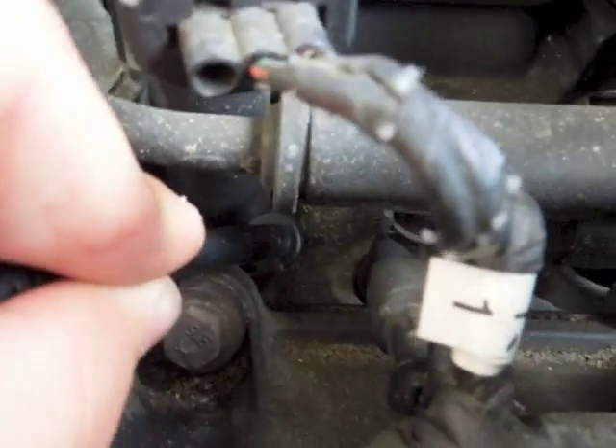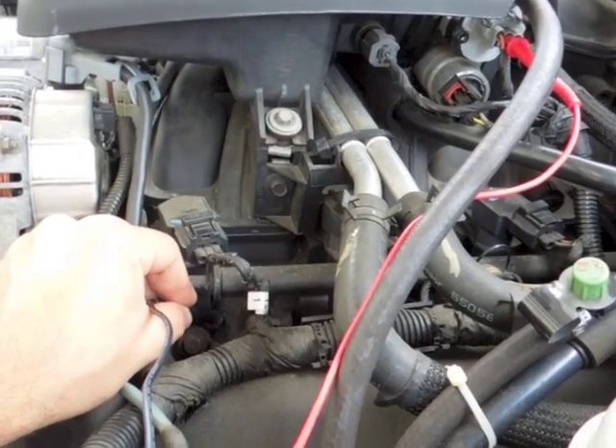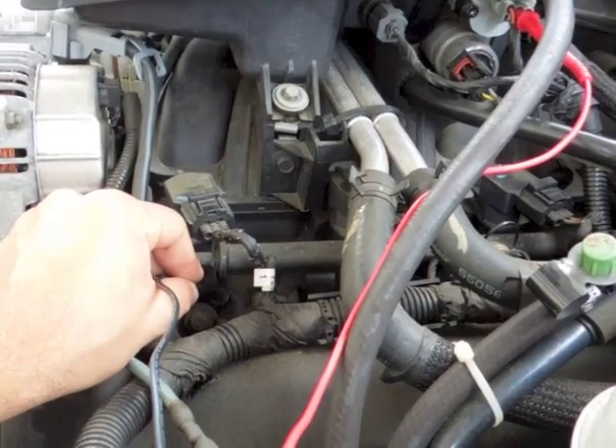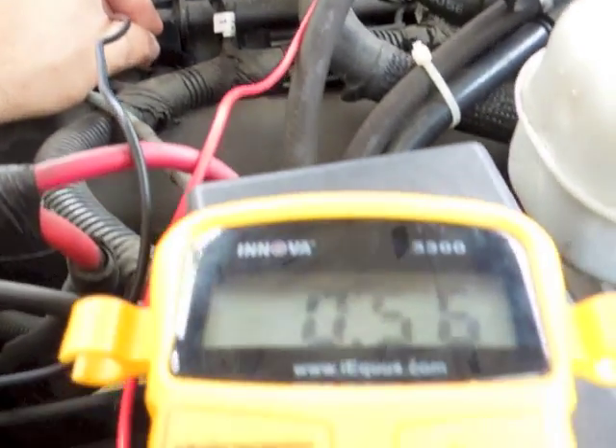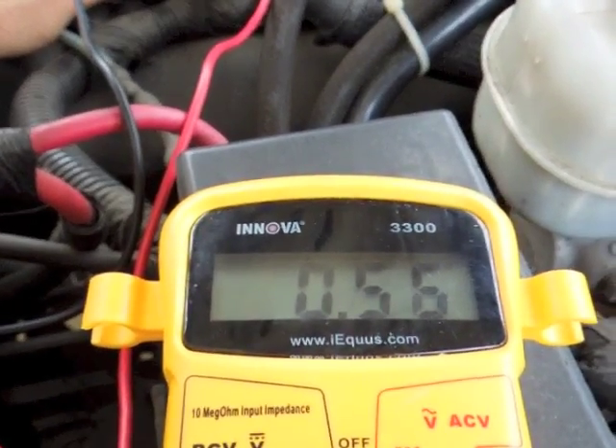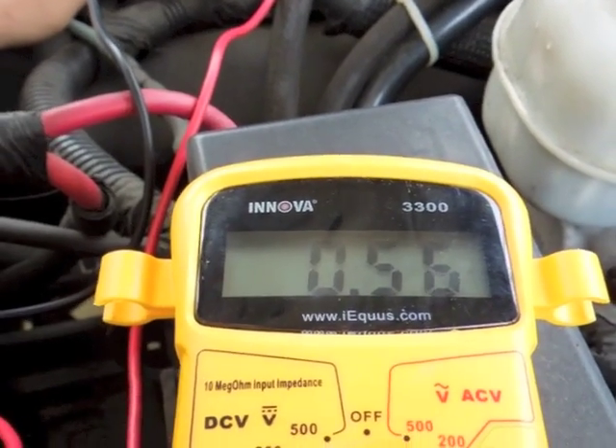Make sure it's not the plastic part. With my red probe in the back middle wire of the TPS sensor and my black probe on the engine ground, I should have about a half a volt with the throttle plate closed. That's a correct reading.